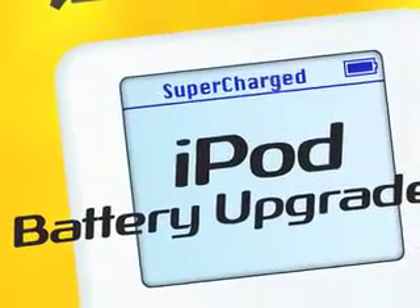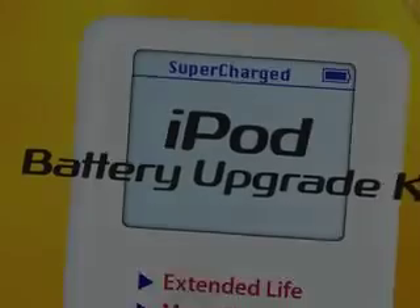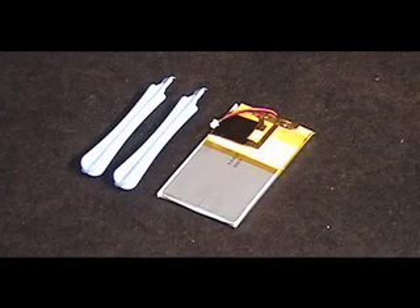Thanks for purchasing your new Extended Life iPod battery from FastMac. First, lay out the battery and the tools provided. Then make sure your iPod is turned off.